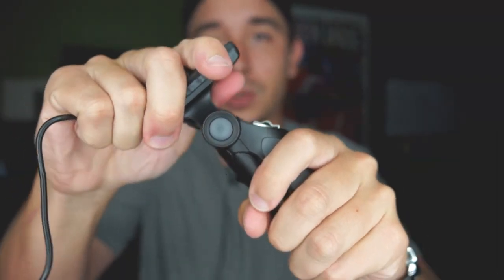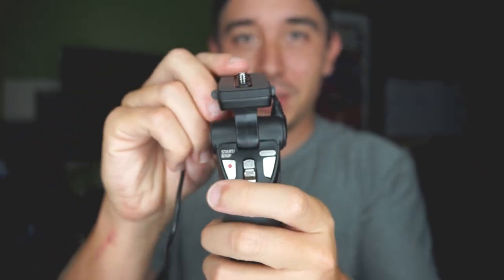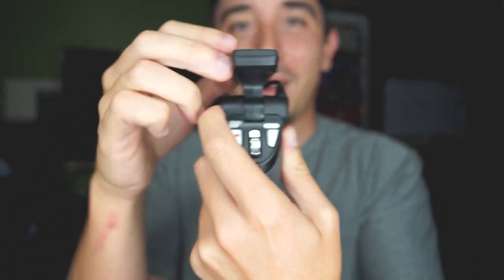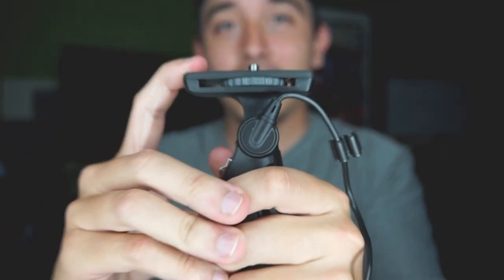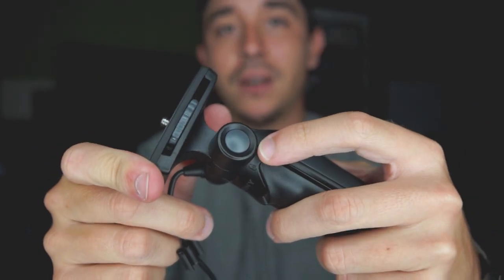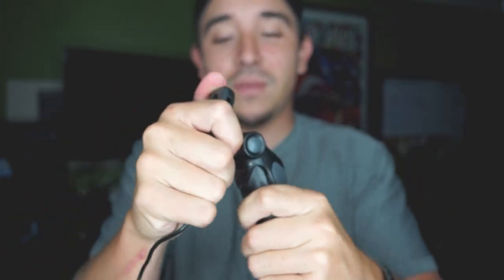I wanted to point out how the head turns — it's not a ball head. It only goes up and down; it doesn't pan or move all around, just forward and back. But the cool thing is it's very strong. You push that button in, turn it, and it locks into place really securely — it stays put.